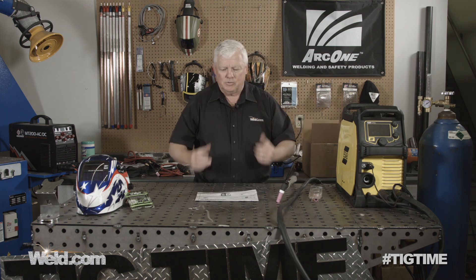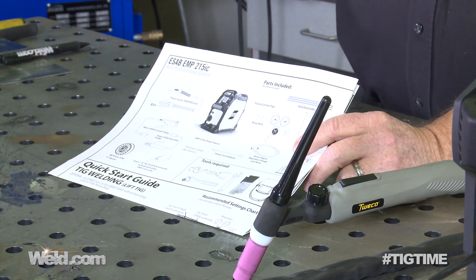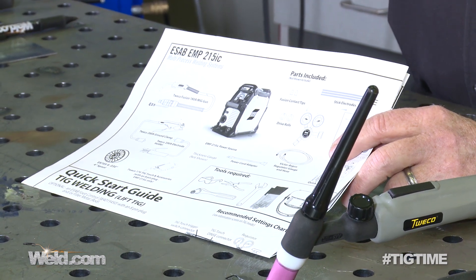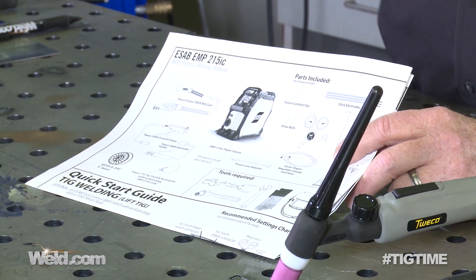It doesn't come with a foot pedal, just so you know — we'll cover that in a few minutes. Going through the instructions, it's got an argon regulator, and it's not the style that I prefer. It'll do the job, it'll work, but I like to have the sight pipe — you guys have seen me use that over and over because it's got a very fine adjustment and you can see exactly where you're at on your argon. When you get into the dual regulator like this, it's not quite as accurate. So it's functional, but let's just call it okay.